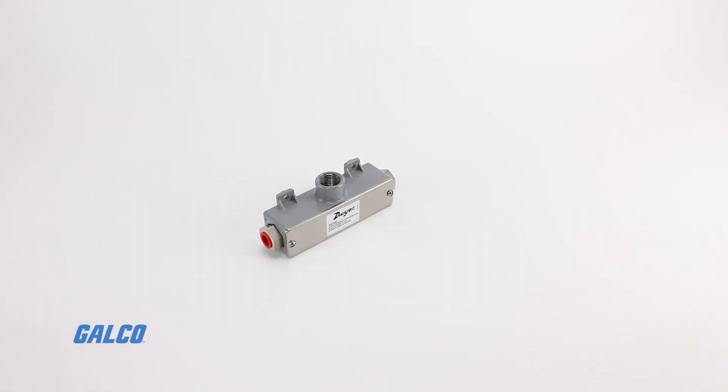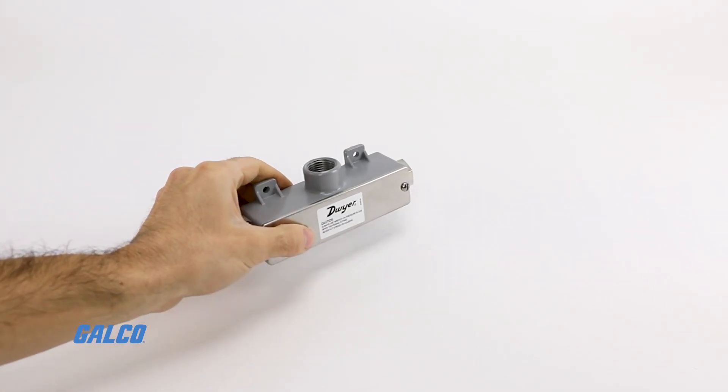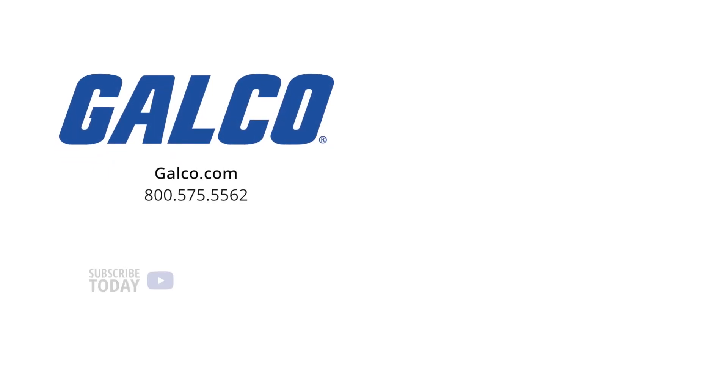For more information on the Series 629C Wet-to-Wet Differential Pressure Transmitter from Dwyer, visit us at galco.com. And don't forget to like and subscribe to Galco TV so you can be notified when new videos are posted every week.